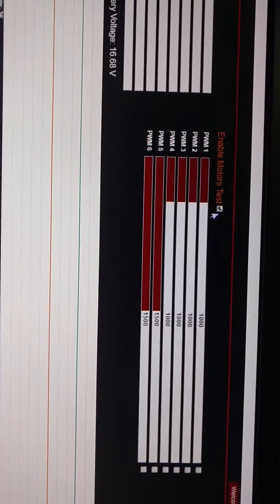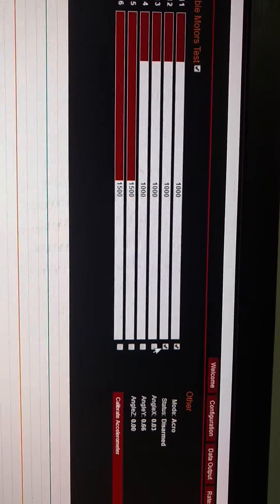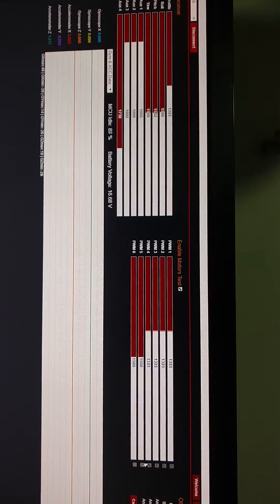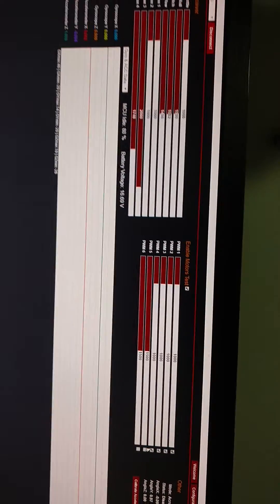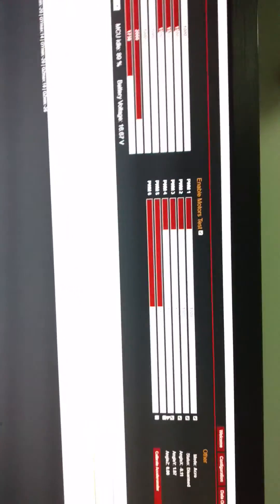Let's start this arm. Let's arm. Try to arm again. Nothing. I don't know what I'm doing wrong. If anyone could help me, very much appreciate it.